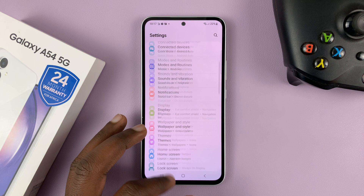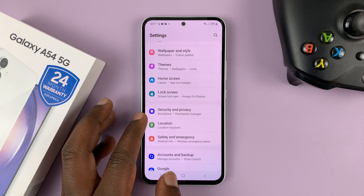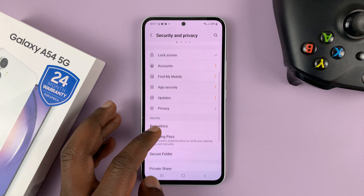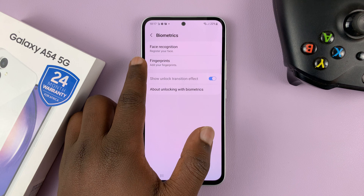Go to Settings. On the main Settings page, you want to scroll down to Security and Privacy. Tap on that. And then go to Biometrics. Tap on that. And then tap on Fingerprints.